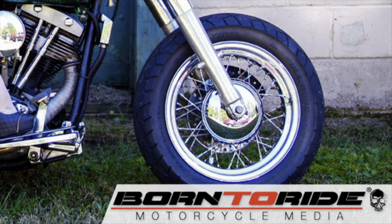Hi-Revs Media is sponsored by Born to Ride Motorcycle Magazine. Check out borntoride.com.